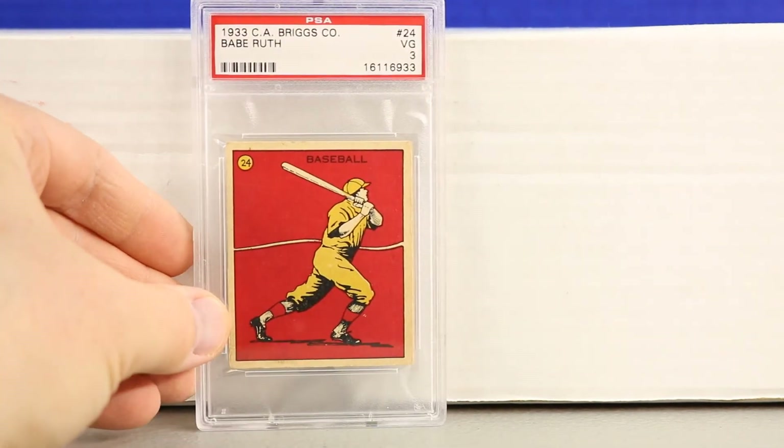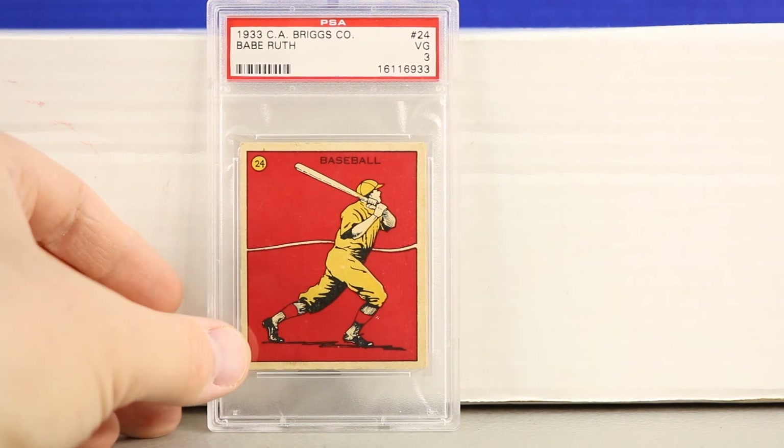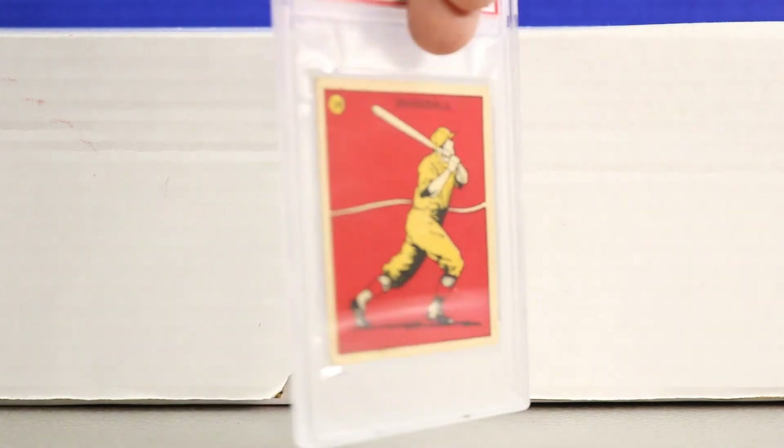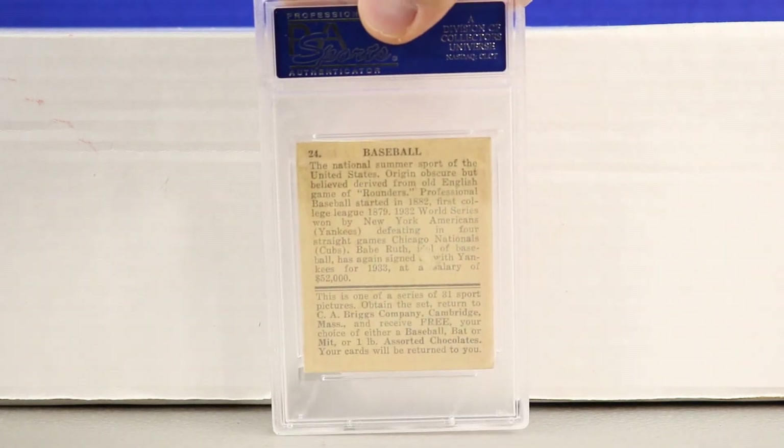Next up is the 1933 T.A. Briggs Company Babe Ruth card, graded PSA 3. Last time I checked it was the highest graded — though that may have changed. These are very, very rare cards from 1933. It has an image of Babe Ruth swinging on the front.